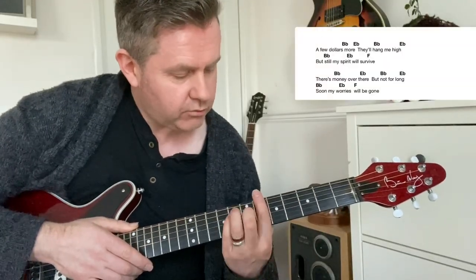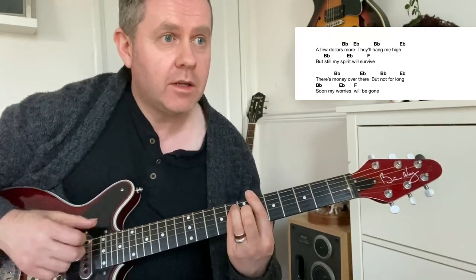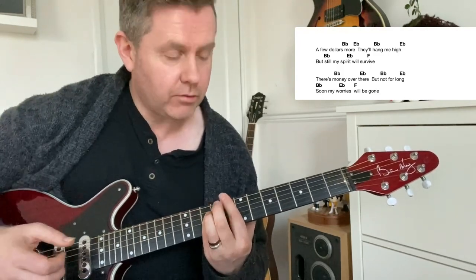Then your actual song starts, and it's really going B-flat to E-flat — borrowing the sixth here, like a 'Few Dollars More' feel: 'they'll hang me high but still my spirit will survive.' It's then moving to the F on the ball in the eighth fret there.